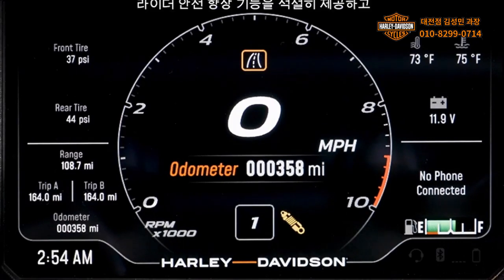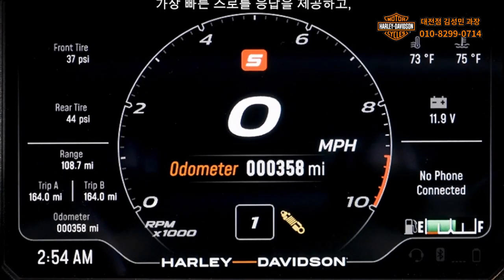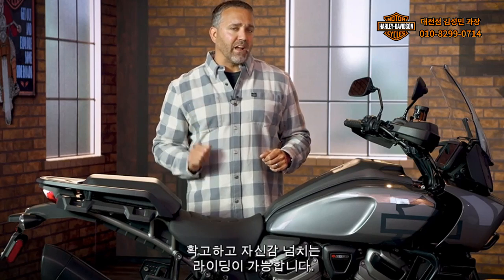Road mode delivers moderate rider safety enhancements and higher engine performance in both Pan America models, but the 1250 Special checks in with balanced suspension. The sport mode really brings it with full engine power, the quickest throttle response, and the lowest level of intervention for rider safety enhancement settings. On the 1250 Special, sport mode increases suspension damping to give the bike a firm and confident ride.